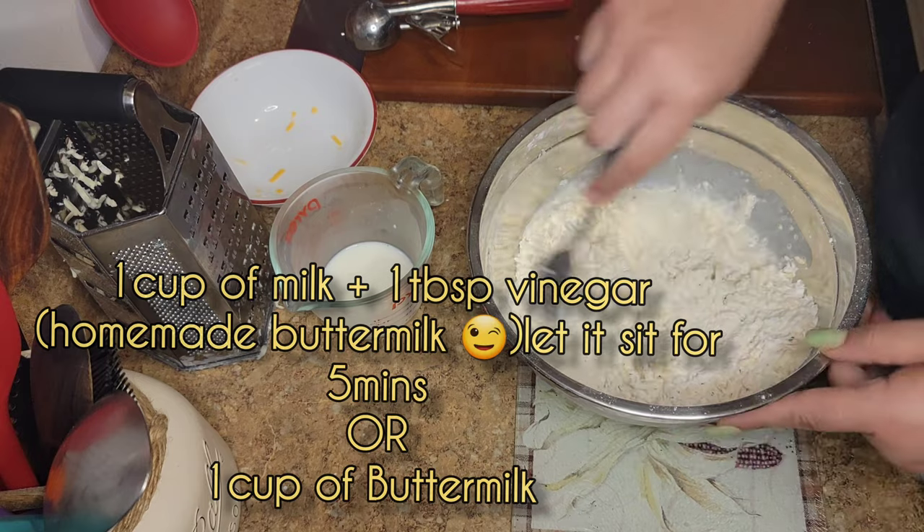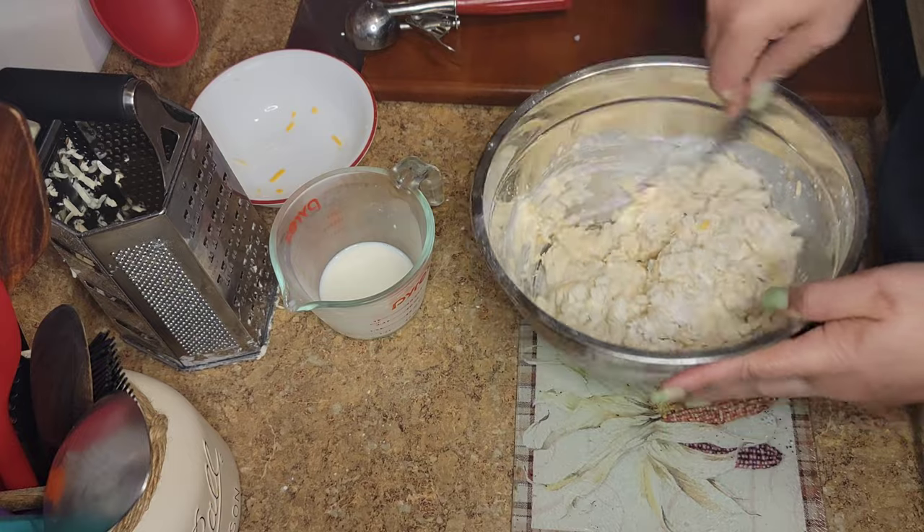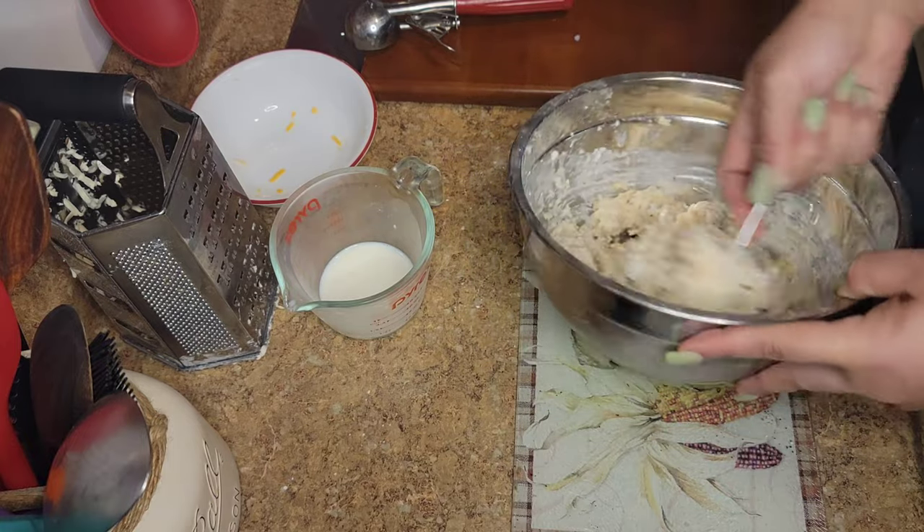For homemade buttermilk, you add one cup of milk plus one teaspoon of vinegar, then just let that sit for five minutes — and voila, you have homemade buttermilk. But you can also just buy it at the store if you want. Then you're going to mix all of that up.